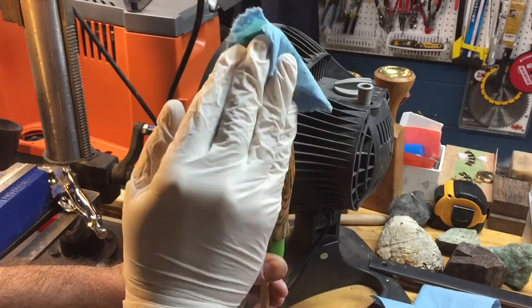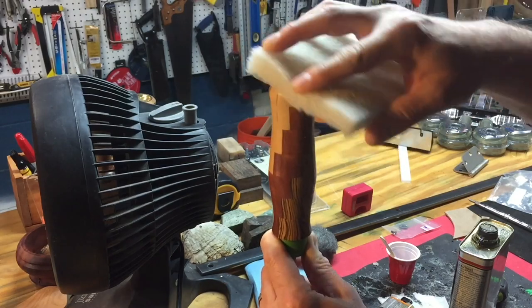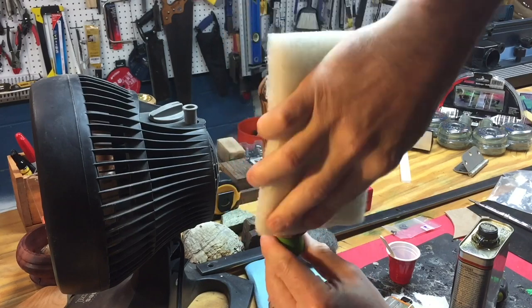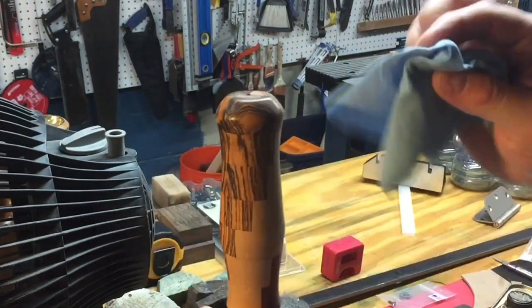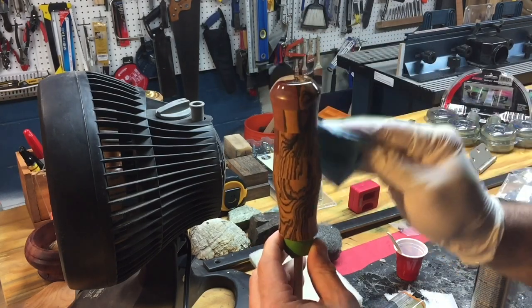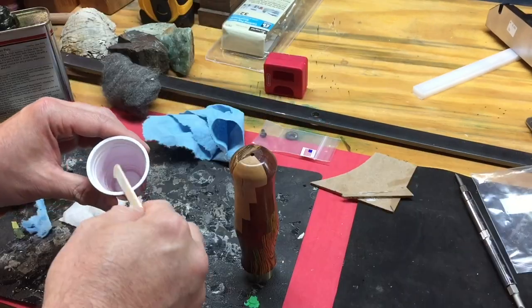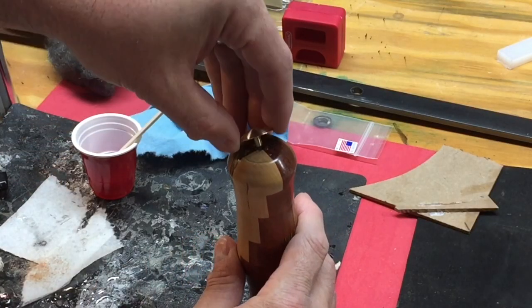Then I'll apply the wipe-on polyurethane with a shop towel — make sure you use rubber gloves and apply liberally. About four hours later — the directions say two to three hours, but I let it cure for four — I will sand the polyurethane with this Scotch-Brite in-between sanding sponge that I bought specifically for sanding between coats, and it works really well. I'll also wipe off any dust with a dry paper towel, then apply a second and third coat with the same procedure. After 24 hours has passed from the final coat, I will remove the painter's tape, then add some more epoxy to the end cap and let that dry for another 24 hours.